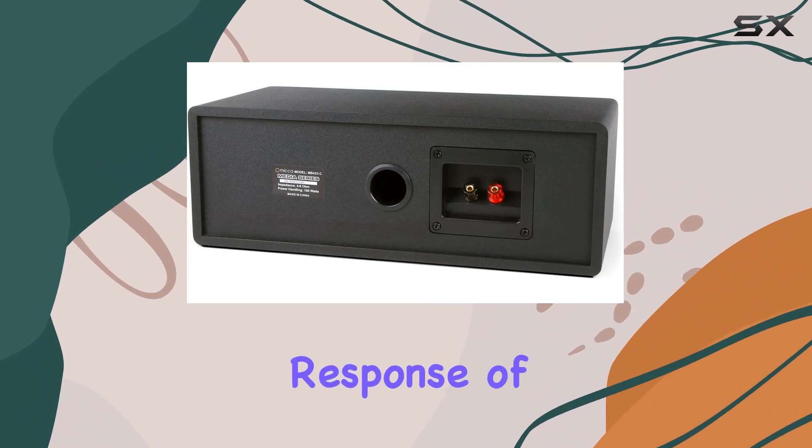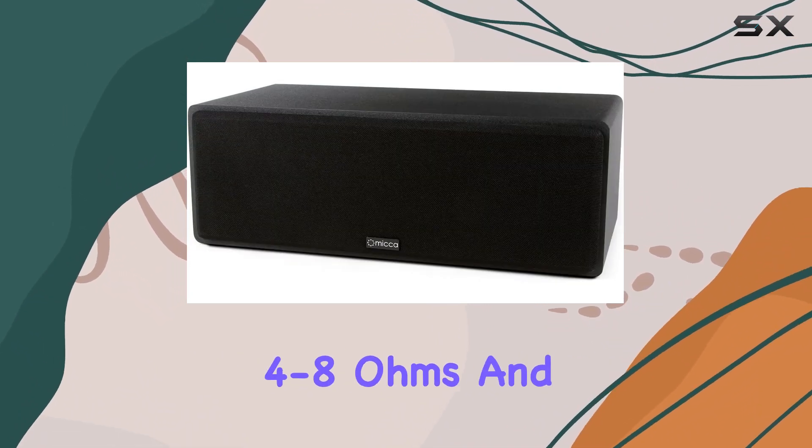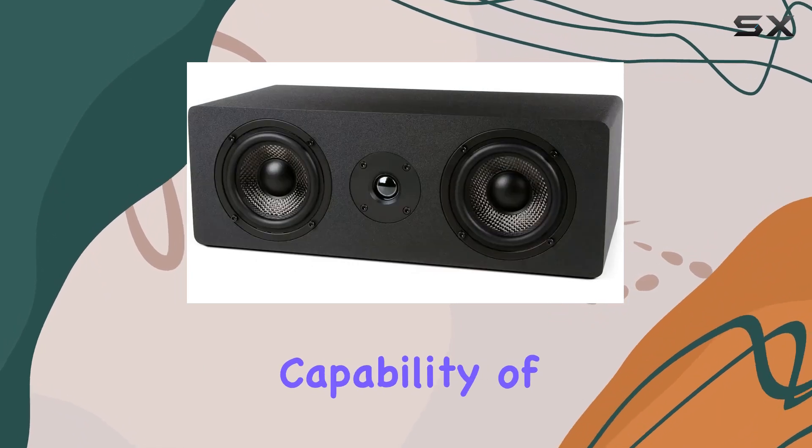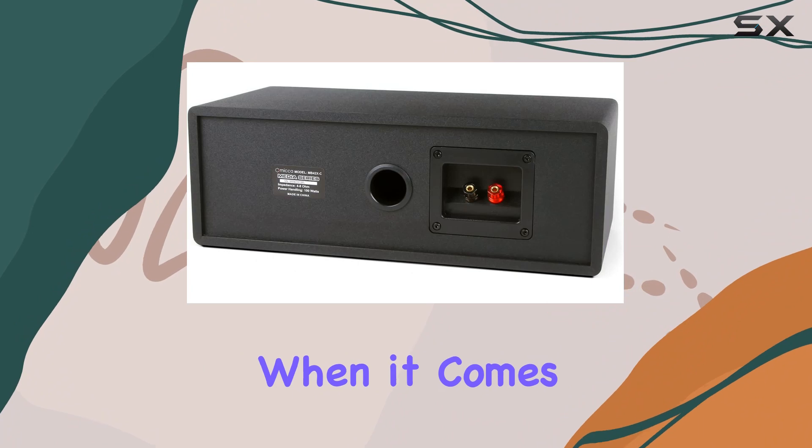With a frequency response of 60 Hz to 20 kHz, impedance ranging from 4 to 8 ohms, and a power handling capability of 100 watts each, the MB42XC is no slouch when it comes to specifications.